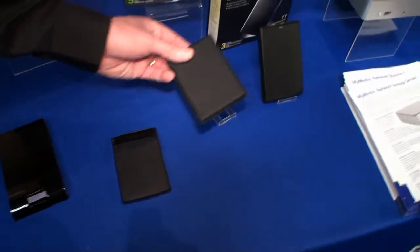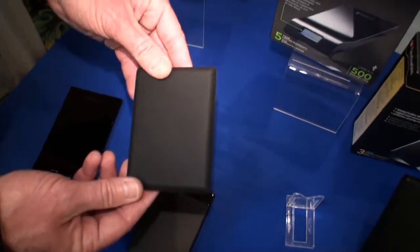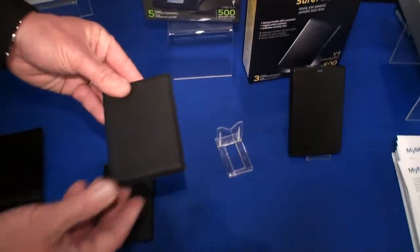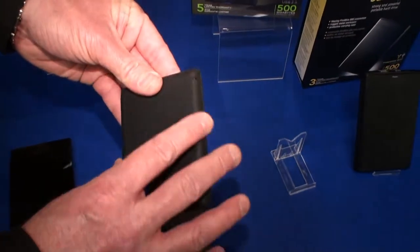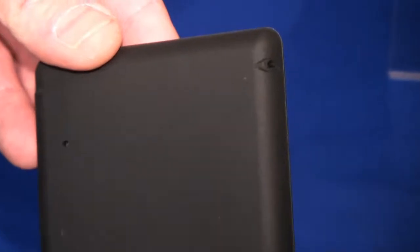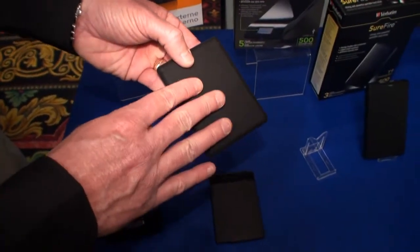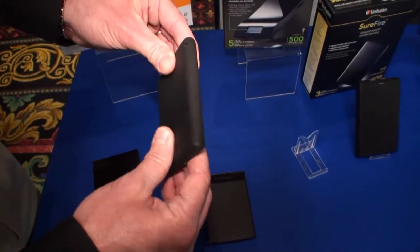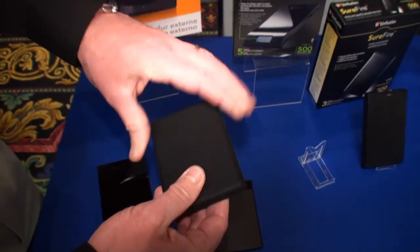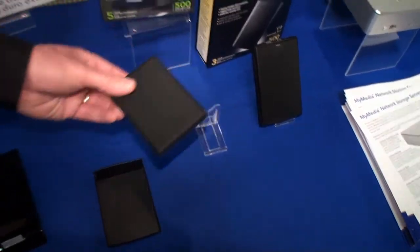$139. We also have a product we're announcing here at the show called Titan. The unique thing about Titan is that it's fully encased in a rubber enclosure, making it one of the smallest portable hard drives on the planet — perfect for the road warrior, throwing it in and out of a bag, wanting to make certain they don't scuff it up. Is this drop resistant?